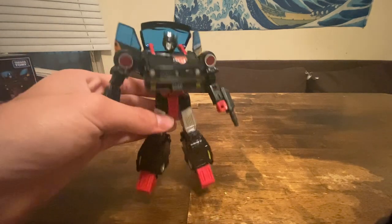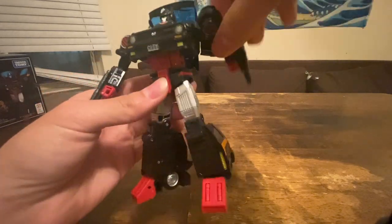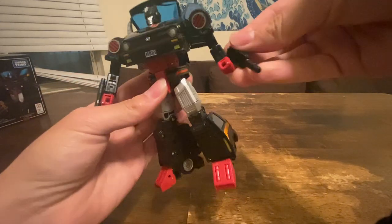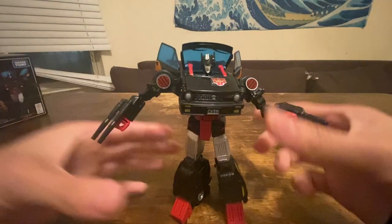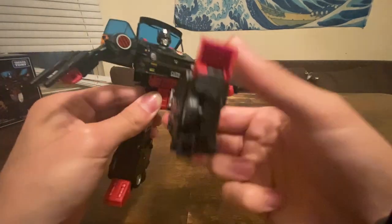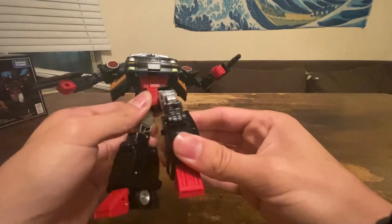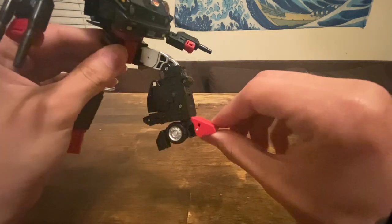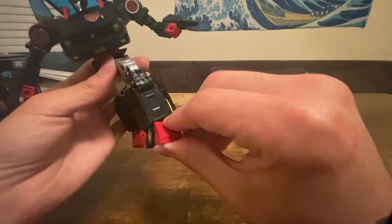Same articulation — we've gone over it three times. The ball joint moves all the way up. It's the exact same articulation, the same figure, the exact same mold. Same QC — there are no loose joints or anything. The ratchet hips are always nice to see, unlike most Hasbro products. The QC on Masterpieces tends to stay pretty solid. Really good ankle rockers.